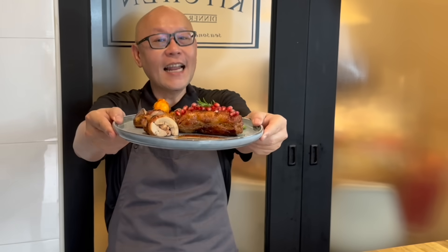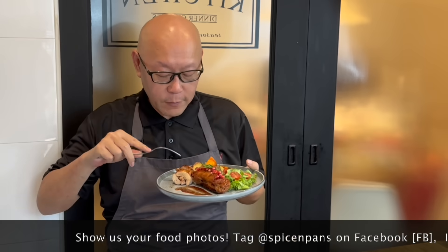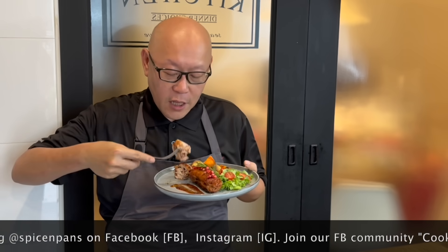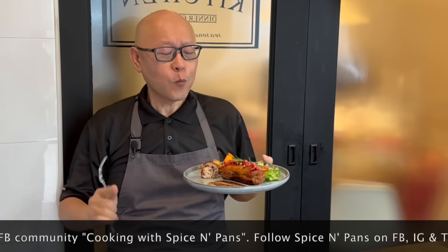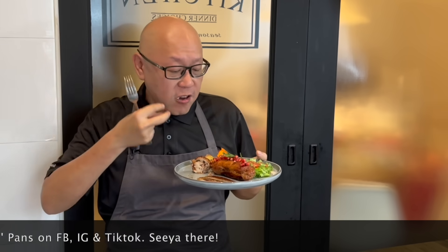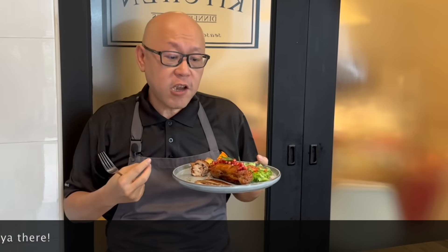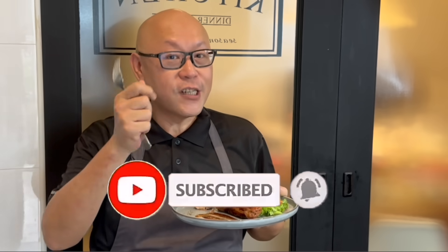And now the dish is done — let's have a taste. The fragrance from the rosemary, beautiful. The marinade is just nice. You can taste the freshness of the rosemary inside here. This chicken roll is fantastic. So ladies and gentlemen, I hope you like our video. Do click like on our video and do subscribe to our channel. And now it's your turn to cook!